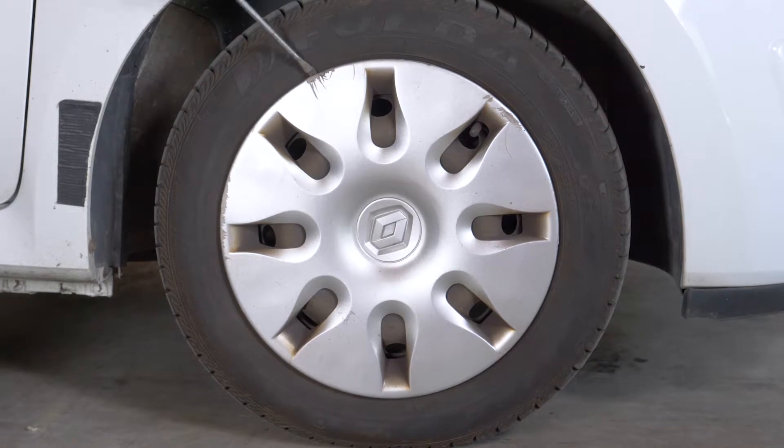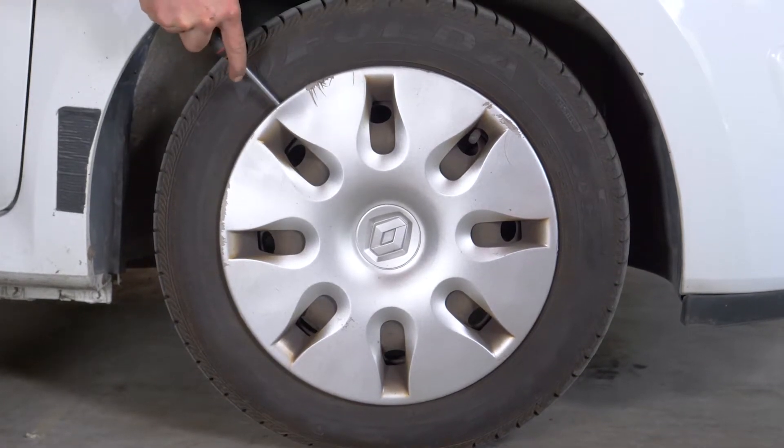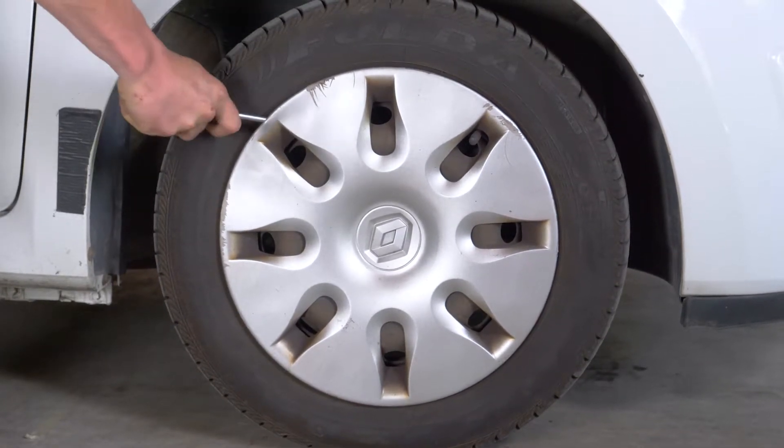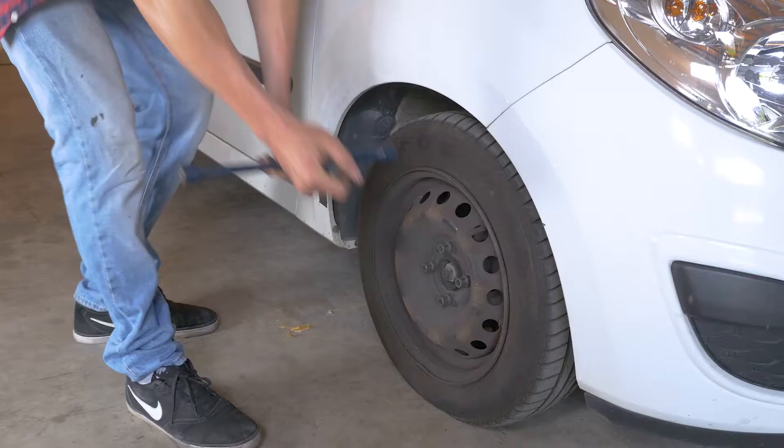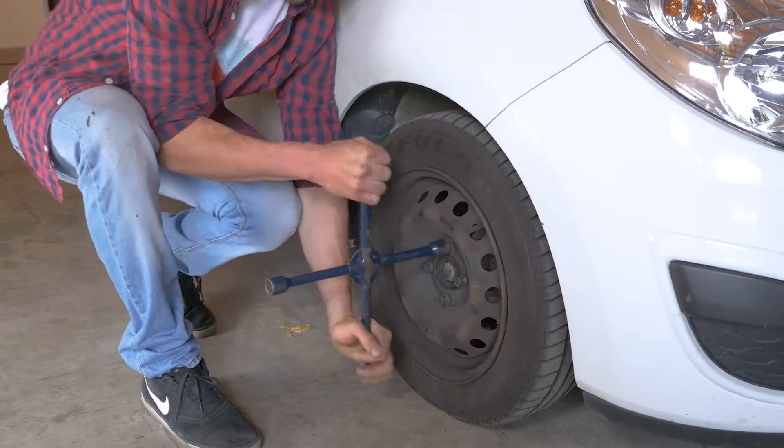Para realizar el cambio de las pastillas de tu coche, es necesario levantar la parte delantera de este y retirar las ruedas para tener un mejor acceso a las pastillas. Desatornilla las clavijas de las ruedas delanteras.